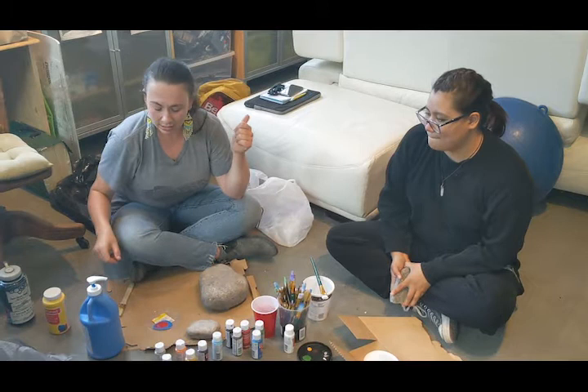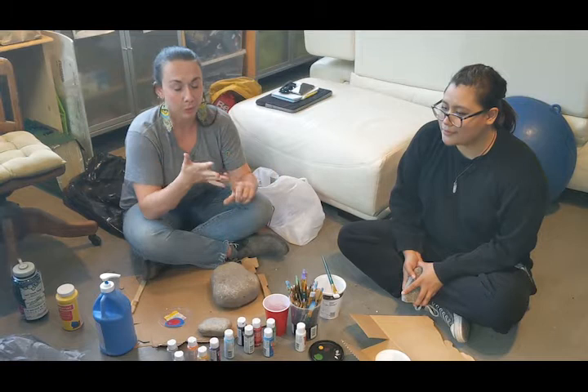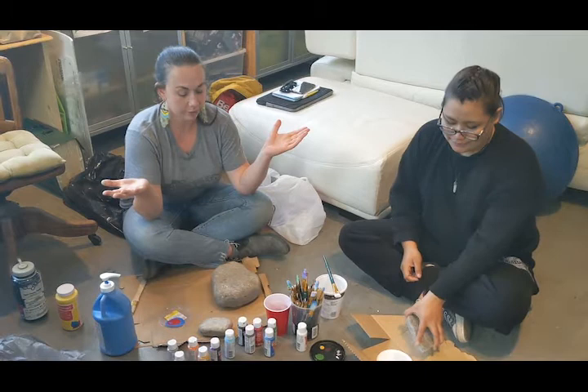In your rock painting kit you're going to get some paint brushes and some paint — and that's about it, because you've got rocks all around you! You're going to get the three primary colors: blue, yellow, and red, plus black and white, and you can make any color you've ever seen — or never seen — with all those colors.